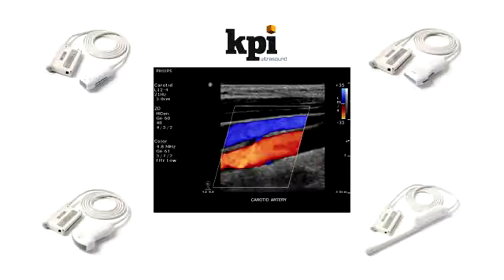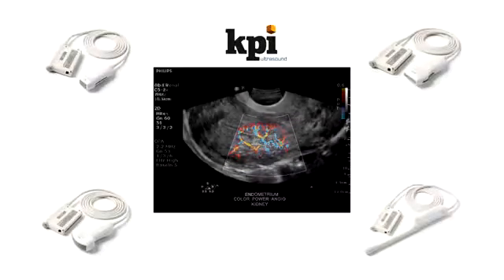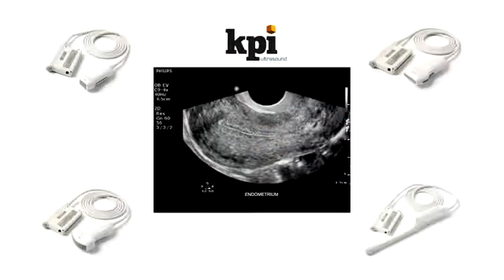2D imaging quality is exceptional, superior even to the Philips HD9, though less than the HD11XE.